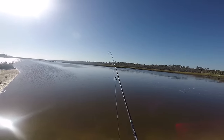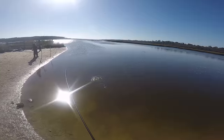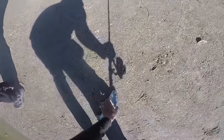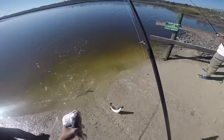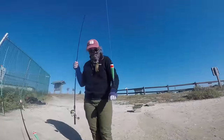Probably a red. Let's hope it's a trout. It's a red! I think that is it. There you go. Nice — two at a time.